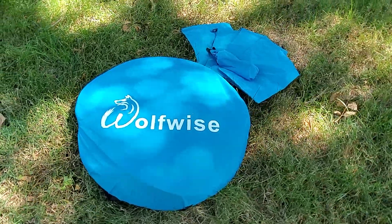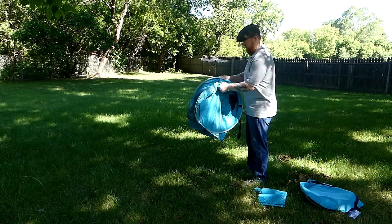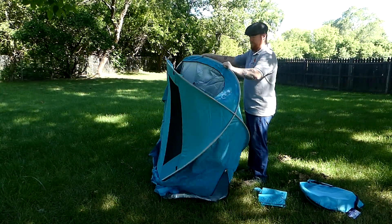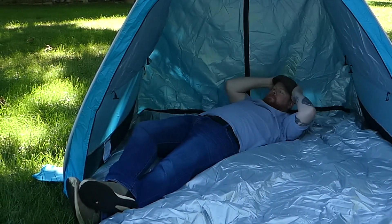Hello everyone. On this episode we're taking a look at a fun pop-up tent great for your next outdoor activity. This tent pops up extremely quickly, seemingly on its own with very little effort needed. Its spacious interior has enough room for three to four people at a time.